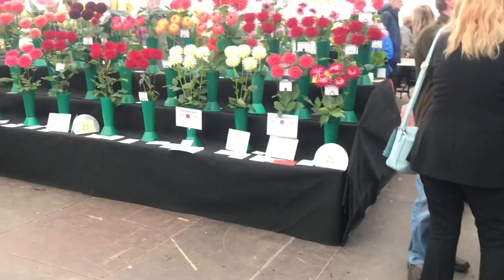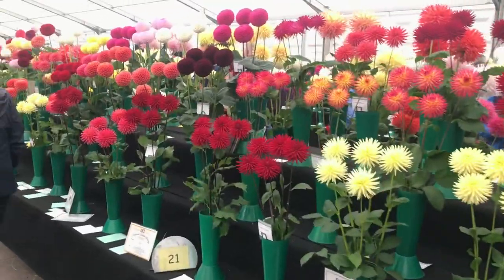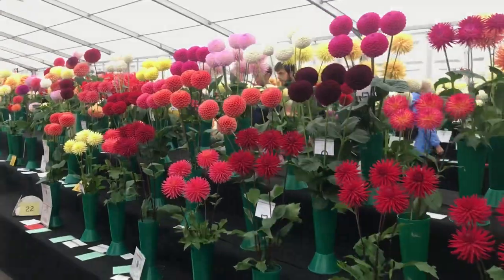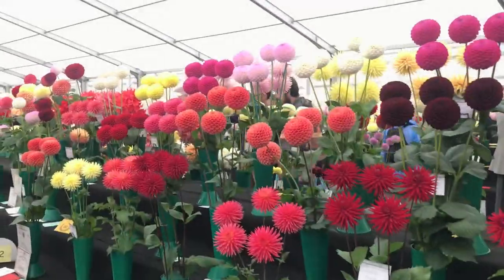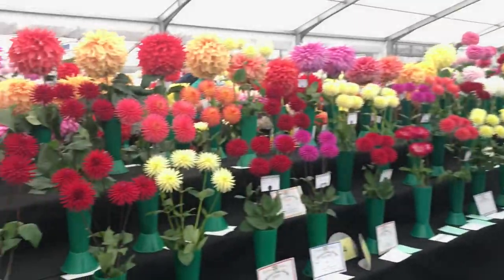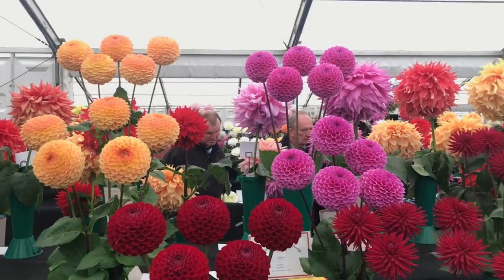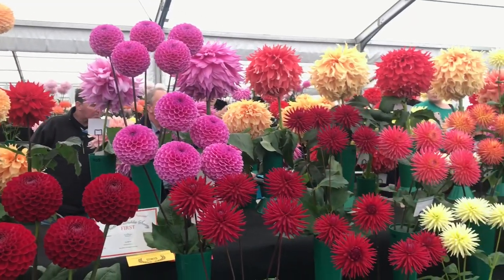These little pom poms here on this side - we have the smaller variety, and there's some pom poms in there as well. The colours are just amazing, just looking through them to the other side as well - just a burst of colour all over the place. They're really nice and the quality of them are really nice as well. A lot of these will be grown under cover and well looked after.